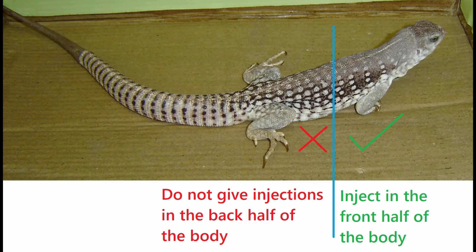Historically, injecting medications in the back half of the body has been avoided due to the presence of a renal portal system, which directs blood from the tail and hind legs to the kidneys. While the significance of this system is still unknown in many species, unless there is some other reason not to, it is recommended that injections be given in the front legs of the lizard.